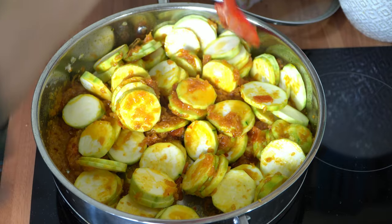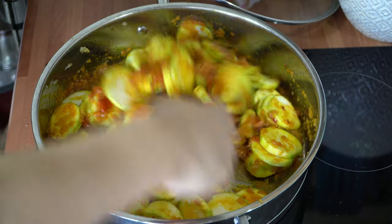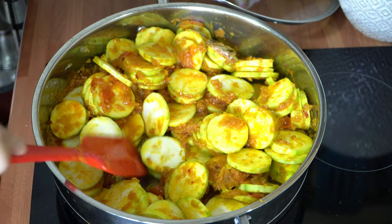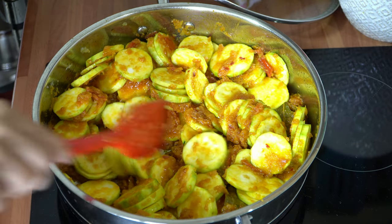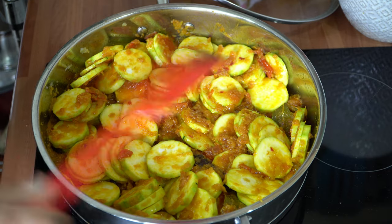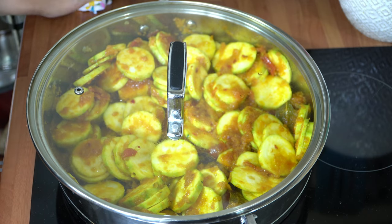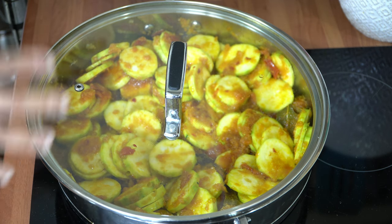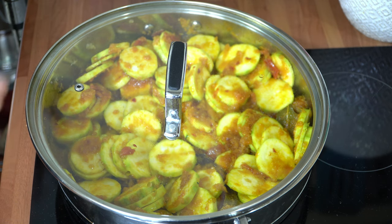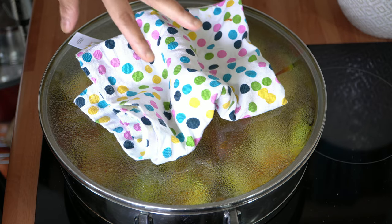I've turned my heat setting down slightly because the camera kept steaming over. Once you've mixed them up really nicely, just separate any that are stuck together. I'm going to turn my heat setting back up to a six, pop the lid on, and let that cook away for five minutes — you don't need to do anything to it. That five minutes will give the courgette curry time to soften up.